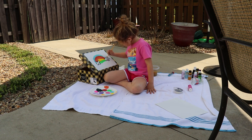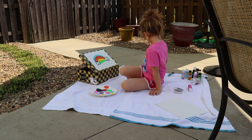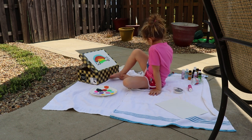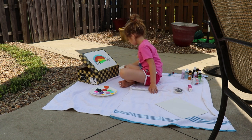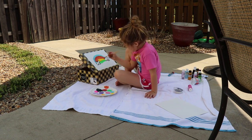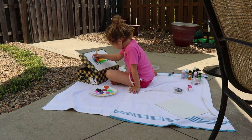We're going to finish up the teal stripe. Then, if you want, you can get your black again and in your clouds you can do little happy faces. I'm going to do some really cute little smileys in mine.